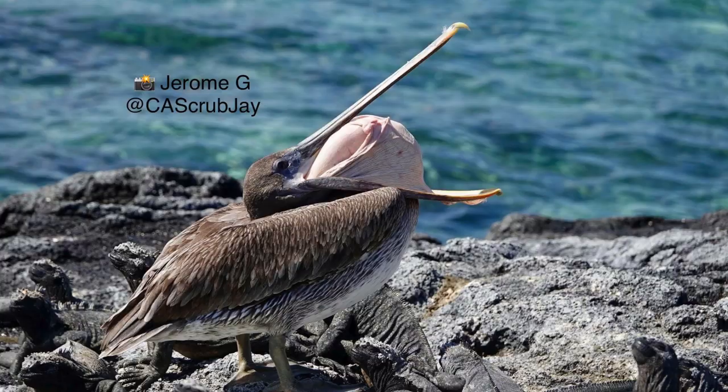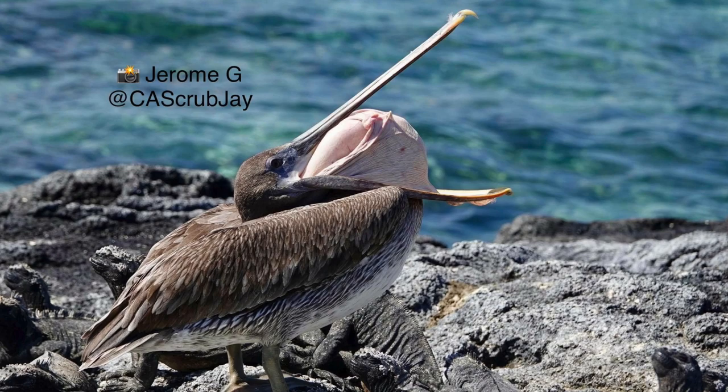Hi everyone. So recently you may have seen some photos floating around — though not this one, this one is being used by permission — that seem to show birds like pelicans or shoebills basically taking part of their spine and ejecting it out of their mouth. Now while these photos are very much real and kind of jarring to look at, that explanation of what's going on is not true, but it can still be a little hard to conceptualize what really is going on.